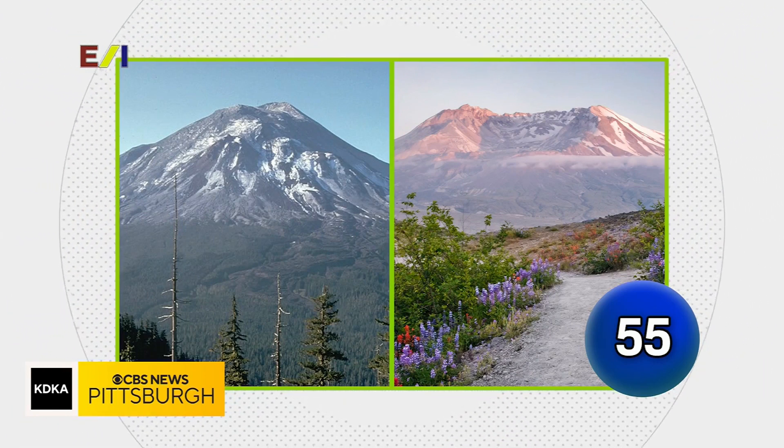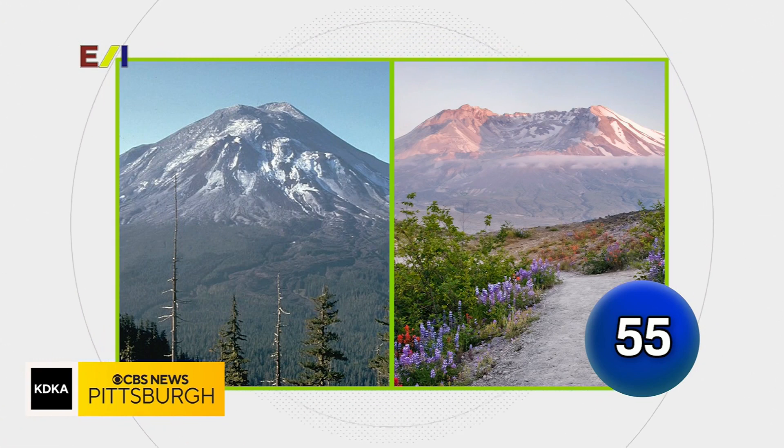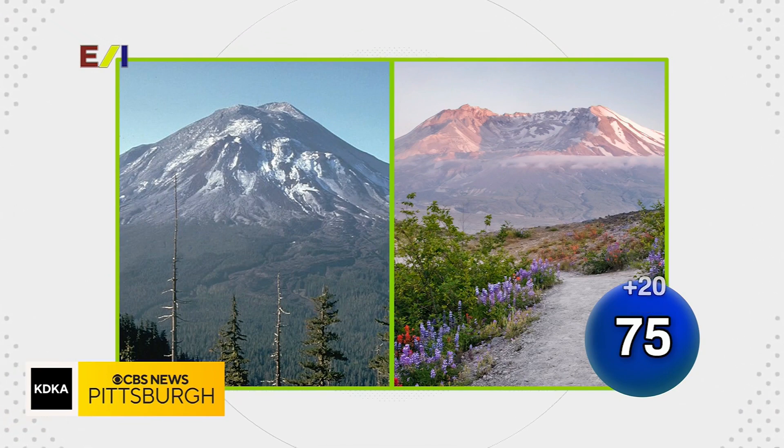Here are shots of which Pacific Northwest peak before and after a 1980 event. Their answer was 1911 — that is correct.